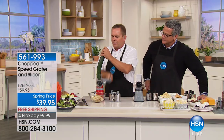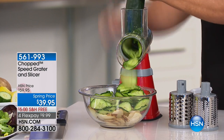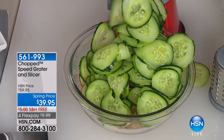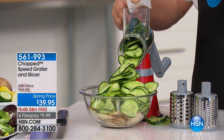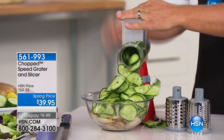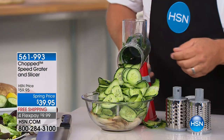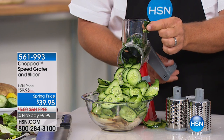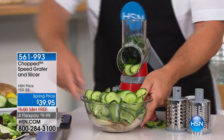If you want to slice cucumbers for a cucumber salad or for bread and butter pickles, sliced beets for pickling, or hard-boiled eggs for a salad — when you get close to the end, it's got this plunger on top that feeds it right down to the very last piece, so there's never any waste. We just filled up an entire bowl full of cucumber.